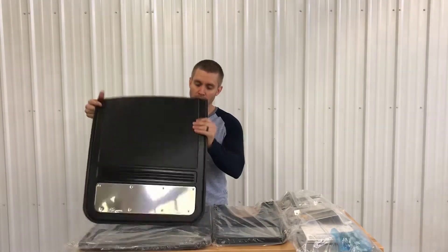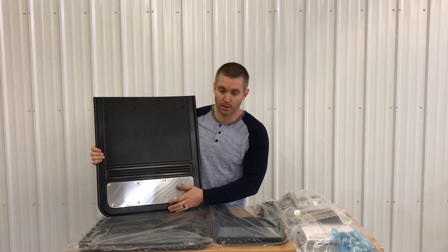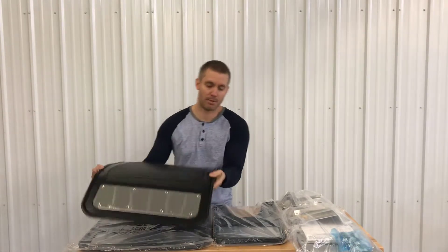First off, you're going to get two of the dual rear wheel flaps. These are 21 inches wide by 24 inches long — nice heavy-duty flaps that weigh about 10 pounds apiece.